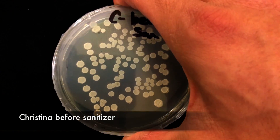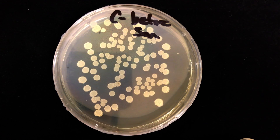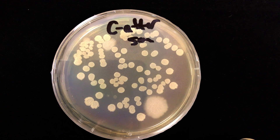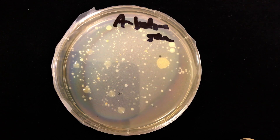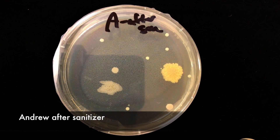Let's take a look at the results. This is Christina's sample before she used the hand sanitizer. This is Christina's sample after she used the hand sanitizer. This is Andrew's sample before he used the hand sanitizer. This is Andrew's sample after he used the hand sanitizer.